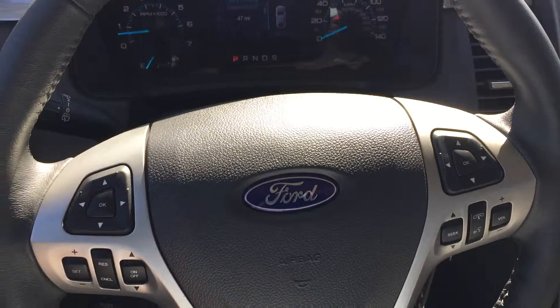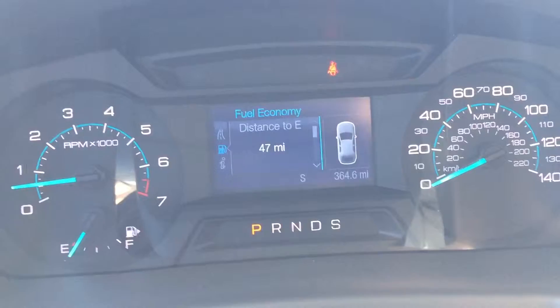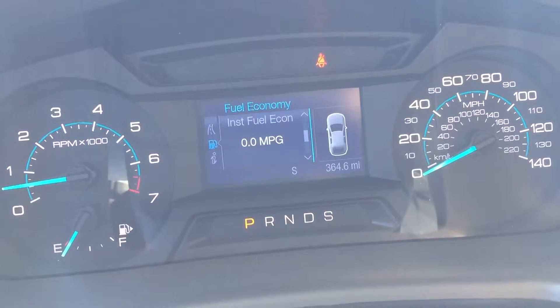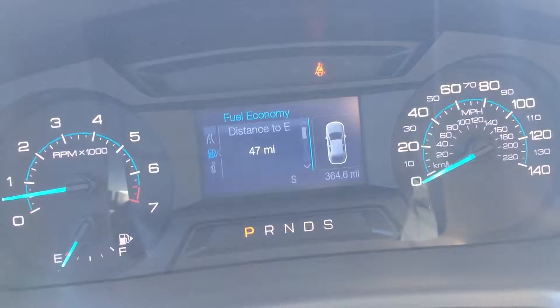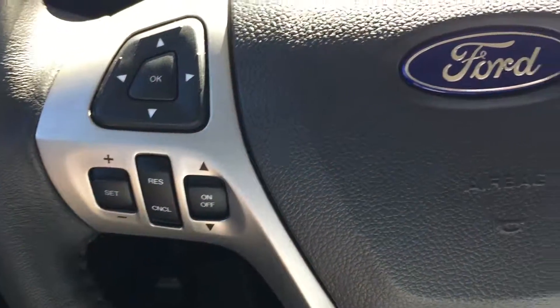Let's go ahead and jump in here. You got your steering wheel — the left control pad is going to control your screen up here with your tach and your speedometer. You also got all kinds of different things like average fuel economy, instantaneous fuel economy. As you're going down the road, it will tell you what fuel mileage you're getting, things like that. Miles to empty, which is really useful. On the same side, you have your cruise control, which you can set to your liking — you can turn it on and off.